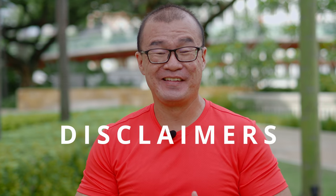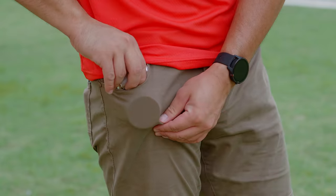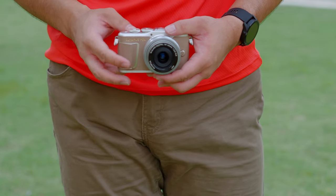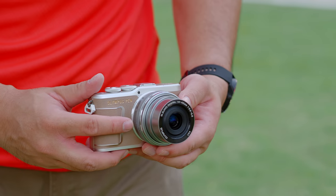Here are some important disclaimers. I'm an Olympus Visionary and ambassador to the brand. This is not my camera — the Olympus EPL-10 was on loan from OMD World Imaging, and I have to return it after this review. This is not a technical review. I'm not going to do any analysis or comparisons. I'm merely sharing my experience using the Olympus EPL-10 for the past one week shooting in various conditions as a professional photographer.